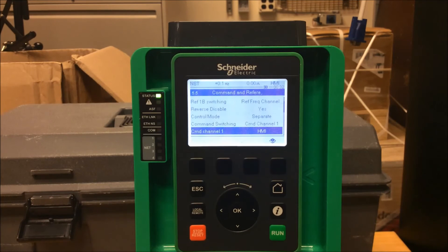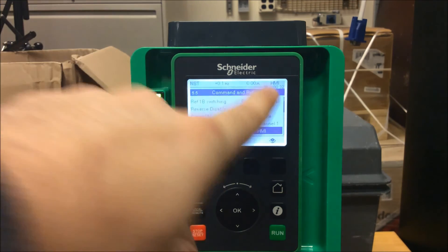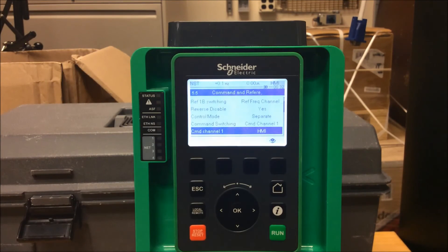Now you'll notice in the top right your drive will say HMI instead of Remote, which means the keypad has full control of this drive. This is how you program the ATV 630 and 930 drives to run from the keypad using the start, stop, and dial as a means of control.